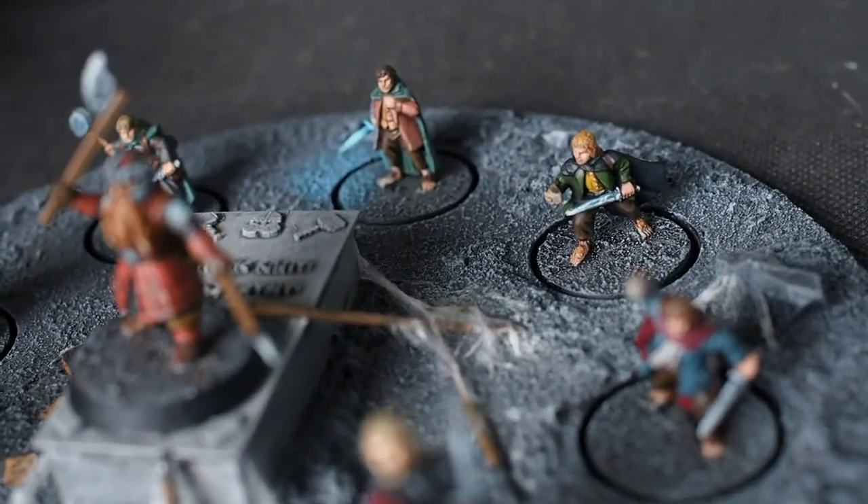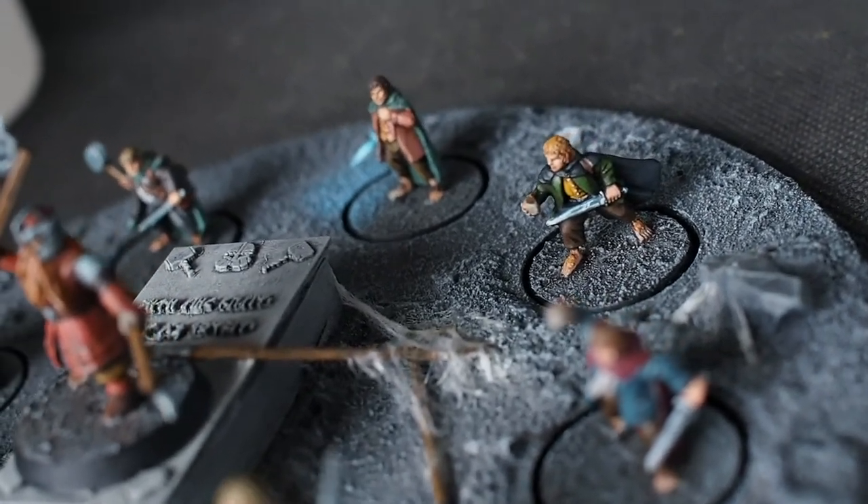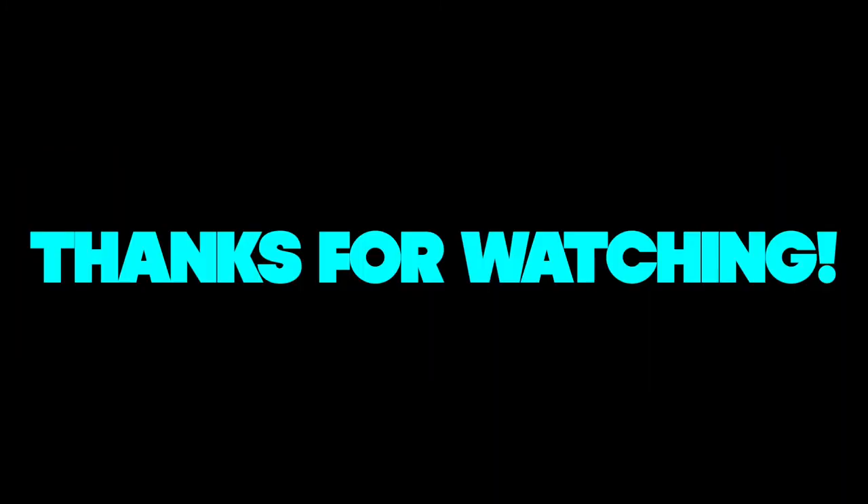Only one more left to do and that is Aragorn, so I really hope you guys stick around to see part nine, the final, which will be Aragorn. As always, thank you for tuning in, thank you for watching, thank you for the comments and the positivity you bring to the channel, and for the support. I'll see you guys on the next one.